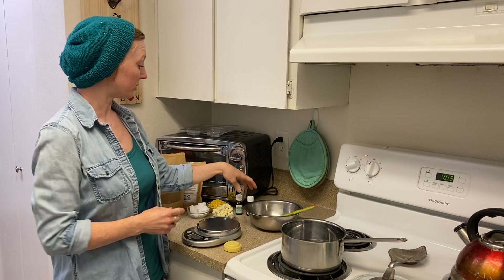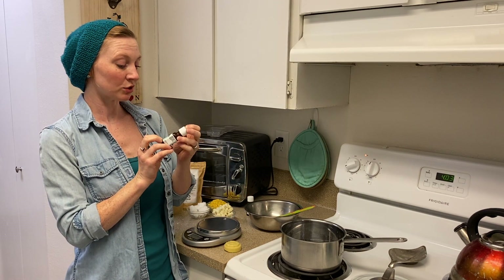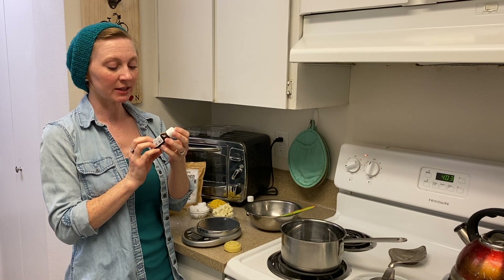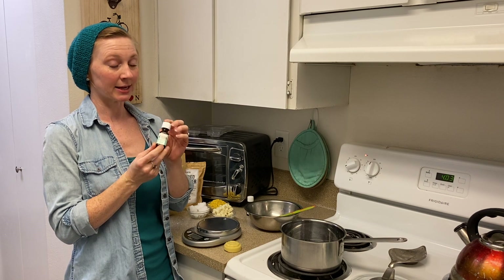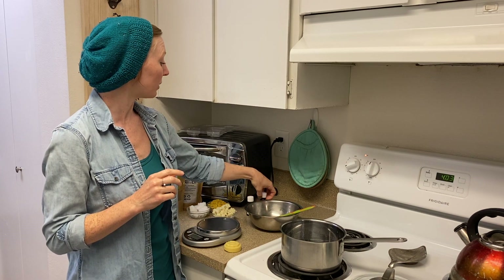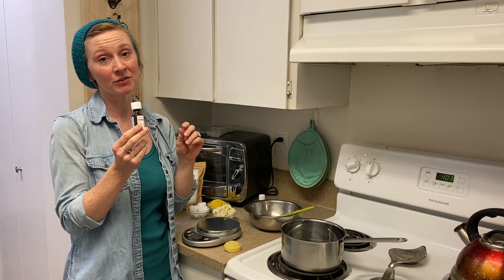Beeswax is going to help set the bar so that it is solid at room temperature. If you'd like, you can also add essential oils. Today I'm making a calming one, so I'm using this essential oil called Gray Matter Batter by Acacia — it smells lovely, it's got mint, lavender, spearmint, and chamomile.